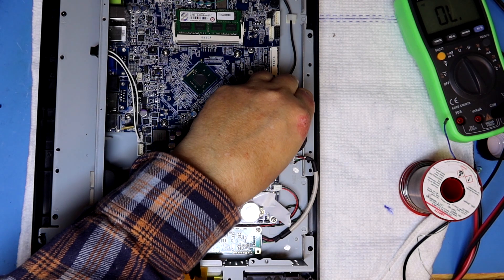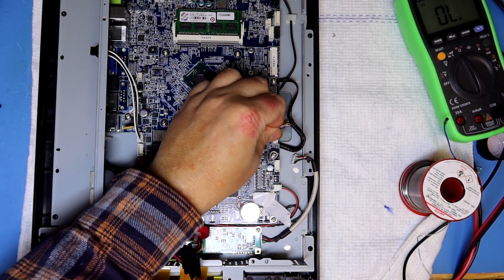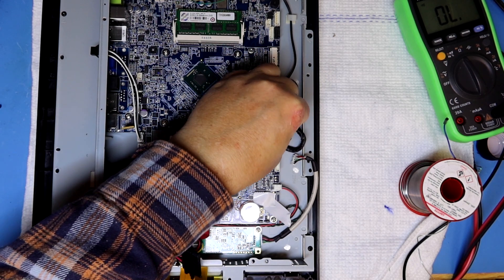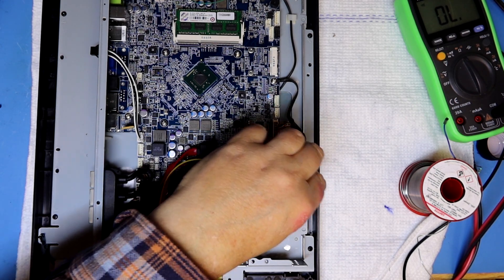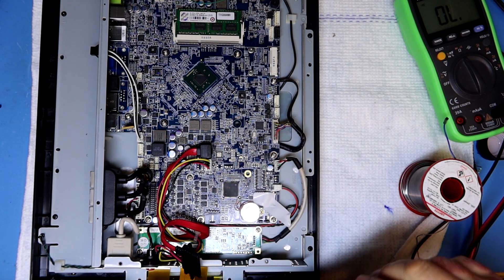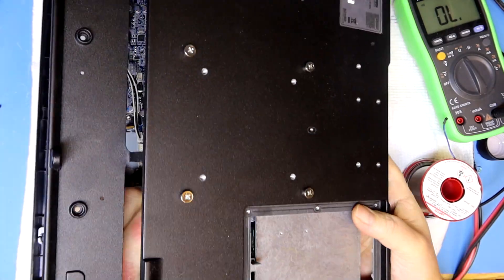I remembered to take care of most of the wires — this is the wire for the display's digital connection for driving the display, and this is the digitizer circuit for the touch overlay. There was one more wire I forgot, and that came back to bite me when I started putting the lid back on.